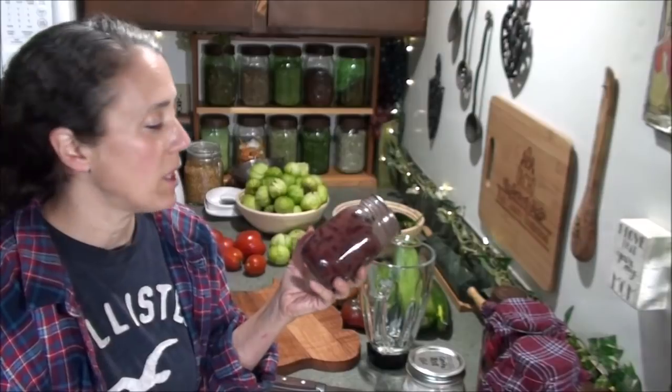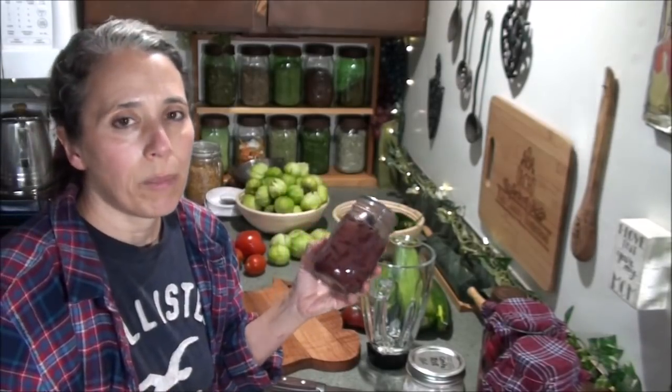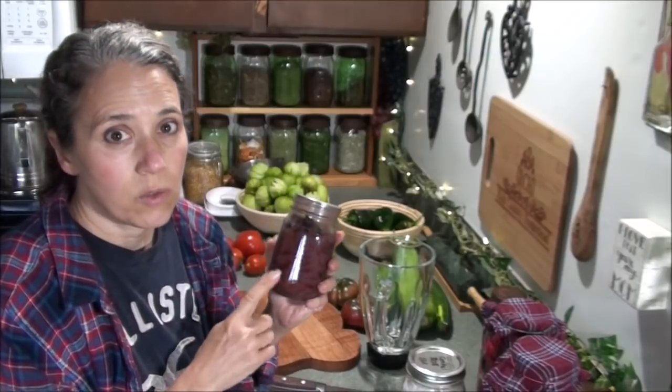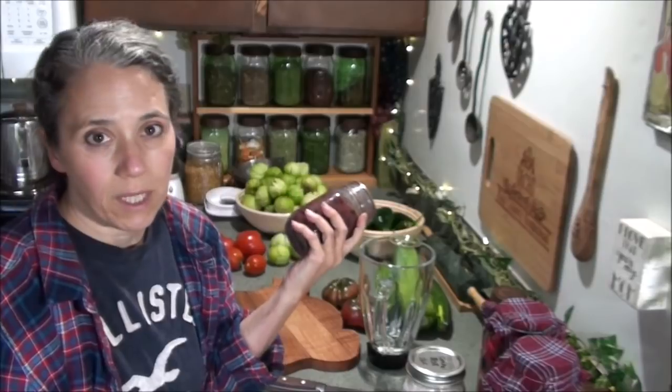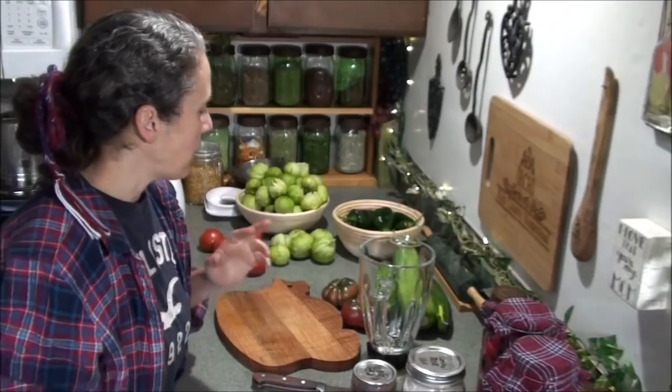I'm down to my last pint jar of kidney beans. Whenever I make a big pot of chili that I can up, I fill up all the extra spaces in the canner with some plain kidney beans as well, because these are what I like to use for making tamale pie. It's really nice to have a jar on hand so that when tamale pie sounds good and I don't have any beans soaked and ready to go, I can just grab them.